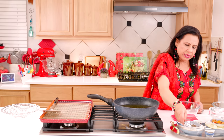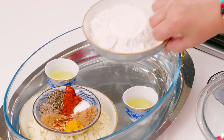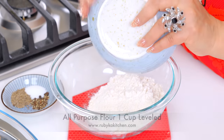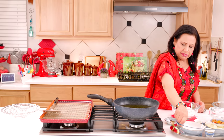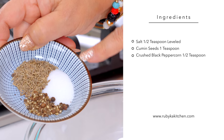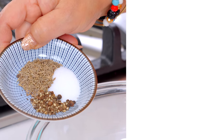Here we will add 1 bowl, 1 cup of milk. We will add 1 teaspoon of lemon, 1 teaspoon of lemon, and 1 teaspoon of orange.